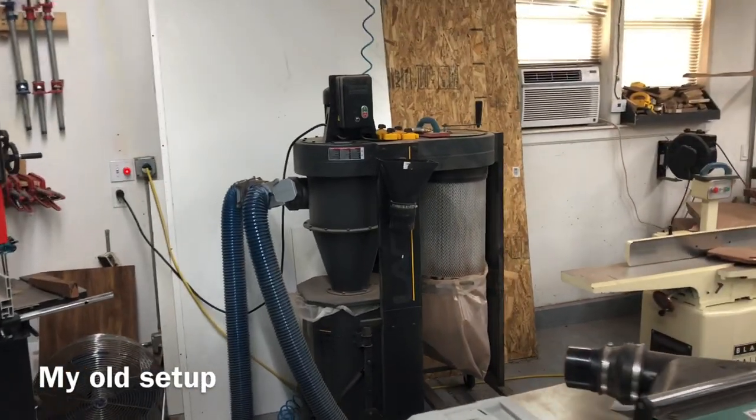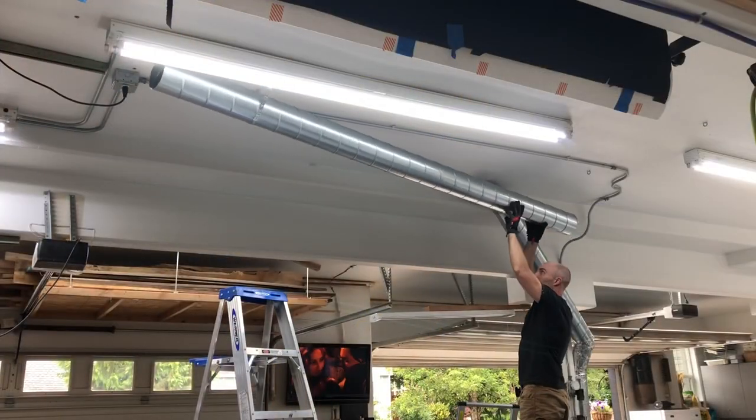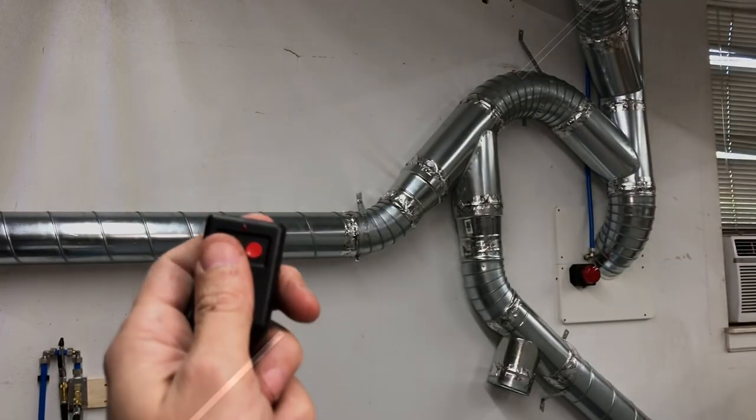Hey, this is Cam with Blacktail Studio and this week I am replacing my old non-HEPA dust collector with this new HEPA professional system from Oneida Air Systems, running some ducting, freeing up a ton of space because my new unit is going to be out in the shed — but that's okay because it is on an RF remote that goes through walls.